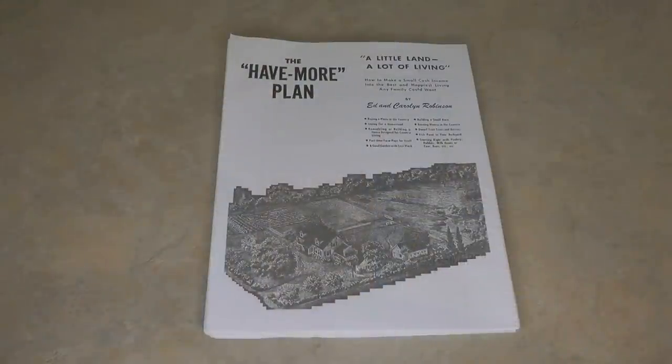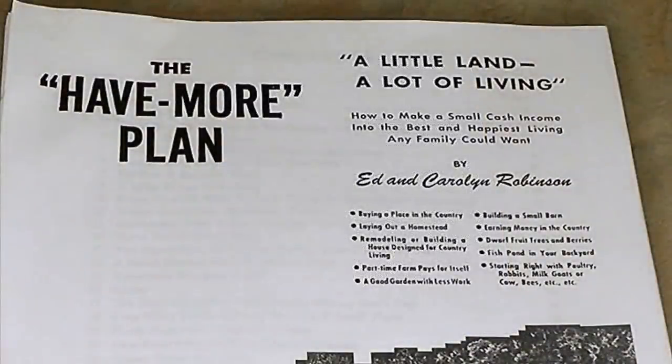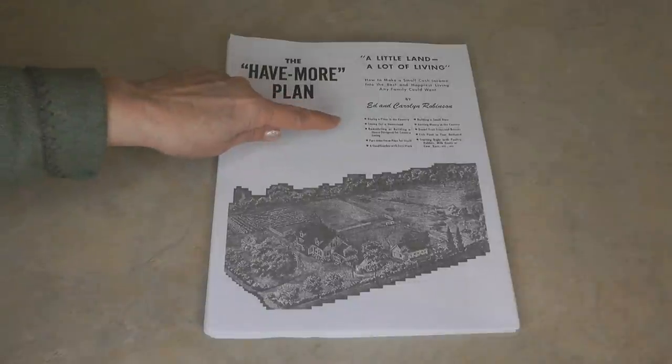Many of us might have a heritage that comes from farming or homesteading, and even if you haven't, it's interesting to learn about what it means to provide for yourself. This book was written in the 1940s by Ed and Carolyn Robinson, and you can even go onto the internet and print it off for free — just look for the Have More Plan.